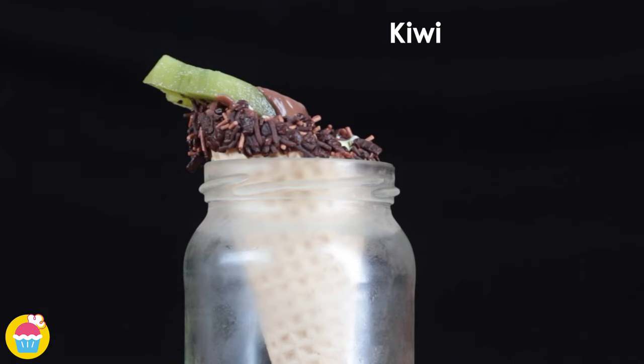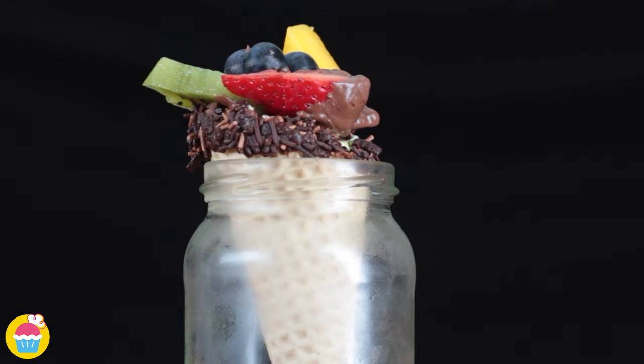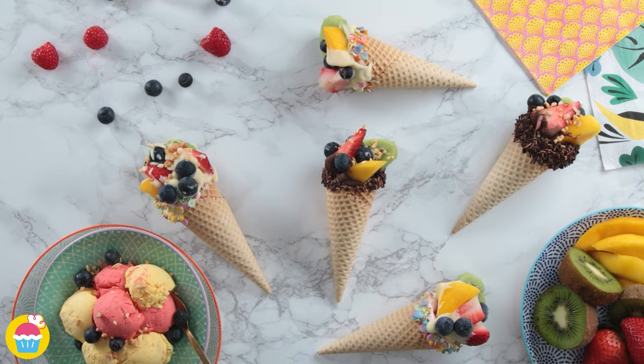Decorate the top, and chop some nuts on top too — very nutritious! So there you go — fruit salad ice cream cones! Pretty healthy too.